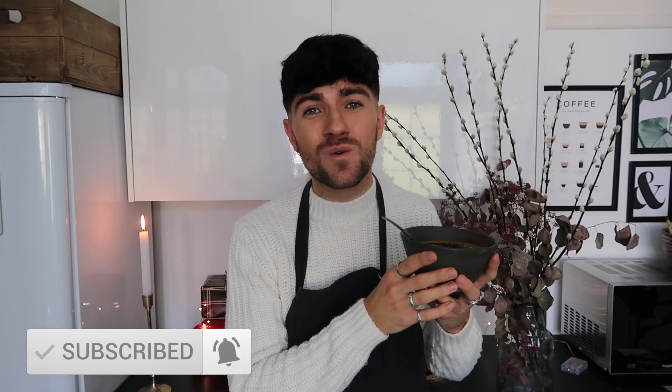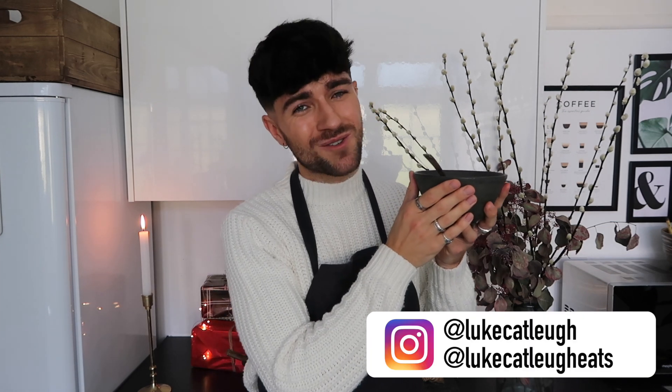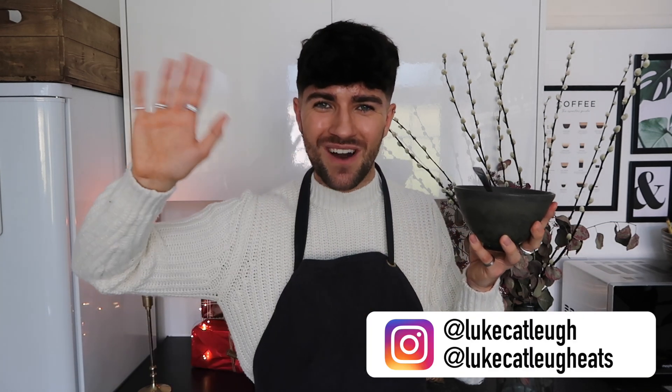If you do make this recipe, leave a comment below and let me know how you found it. Tag me on Instagram if you'd like — I'll leave my handle on screen. Click subscribe if you want to see more festive videos, and give the video a thumbs up. There's a whole host of Christmas content coming so I'm very excited. Huge thank you to Sensodyne for partnering on this video. This is delicious — I'm going to enjoy it off camera now. Thank you so much for watching, and I'll catch you all very soon — bye for now!